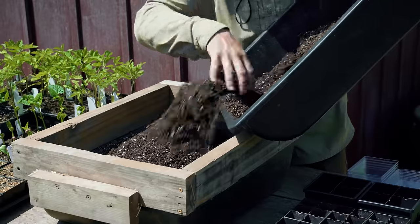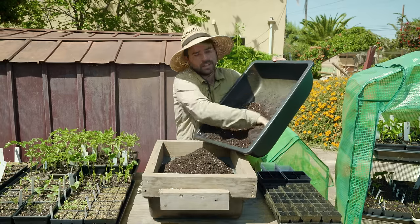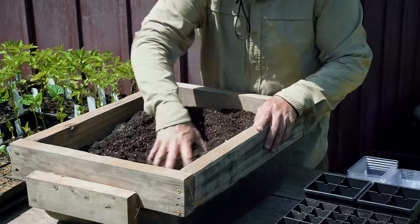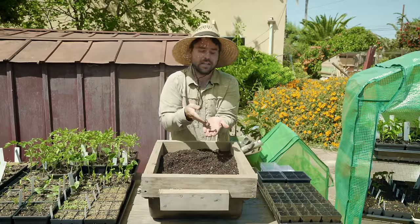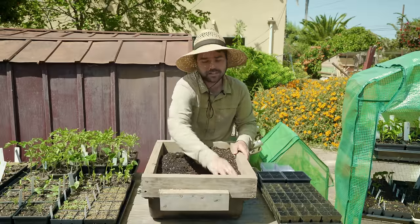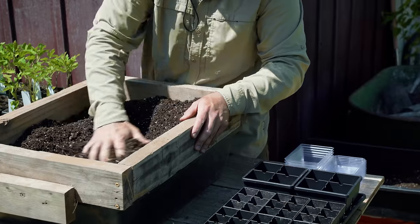Seed starting mix is really just about not having any major sticks, twigs, rocks, or coarse material. If your seed is sitting under something like a rock, there's a good chance it's not going to make it — especially for small seedlings like alyssum or poppy. Coarse material sitting on top of your seeds also makes it harder to germinate because the moisture won't be right on the seed. That's why we're sifting. Personally, I like to make sure the mix has some coconut coir in it.